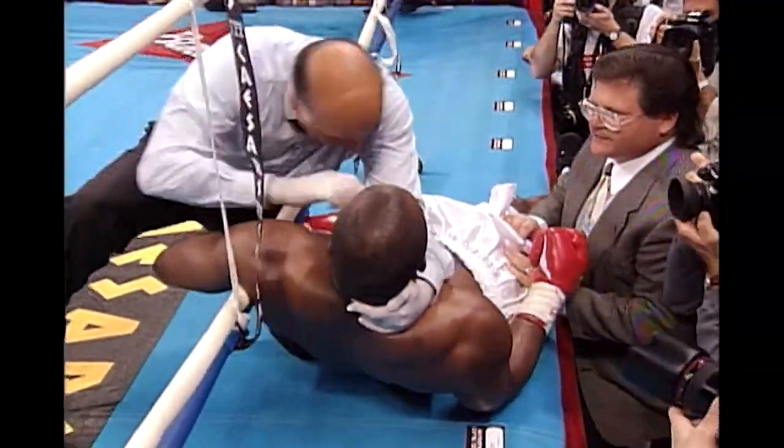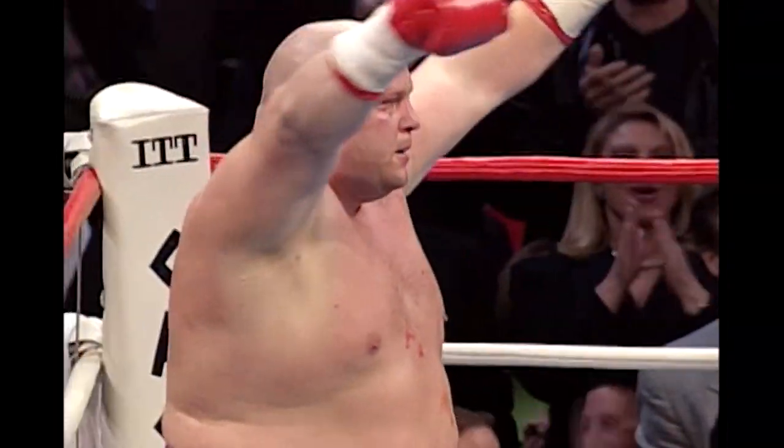Left-right combination, White is down and out of the ring, fight is over, and another cut developed on the face of Butterbean.